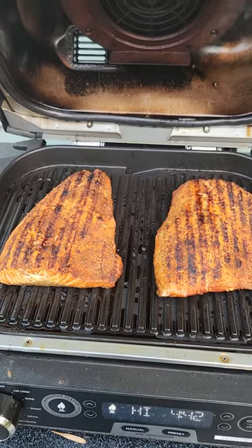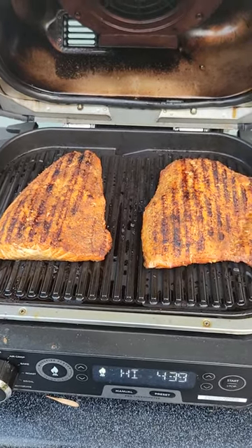Got it nice and seasoned, a little lemon juice. And that's dinner.